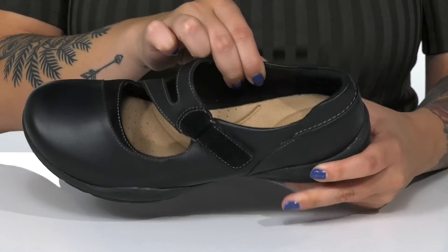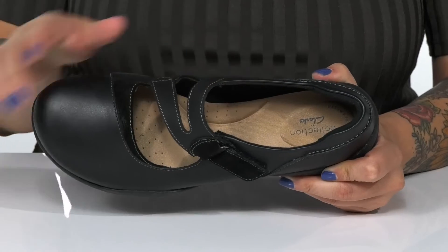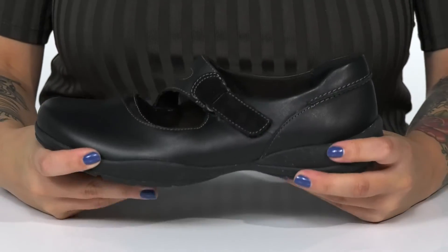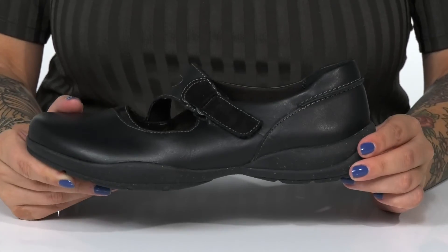Inside is a soft textile lining. The footbed is cushioned for comfort and it's also going to offer some arch support. These do have flexibility for an easier stride with a heel at the back that will boost you up about an inch in height.